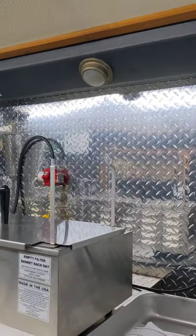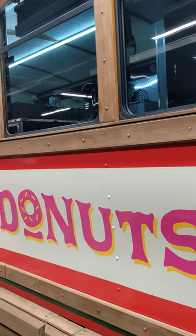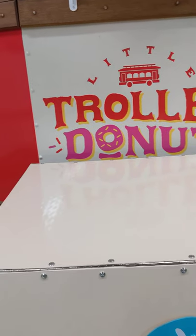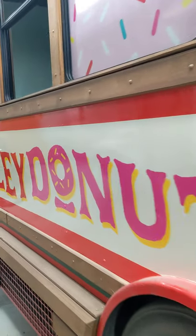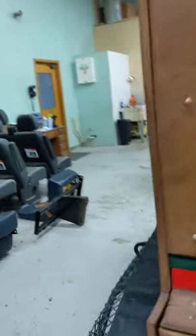This was quite the project for us, but we've been able to convert what used to be a passenger trolley into a fully mobile donut-making machine. Little Trolley Doughnuts will be out on the streets this coming spring and summer, and we're looking forward to helping these guys get out on the road and make some money. So there you have it — that is your grand tour. And of course, the wraps on the whole vehicle were done by Vivid Wraps up on Fields Ertel. A lot of you guys are familiar with those guys — they do a fantastic job wrapping vehicles.